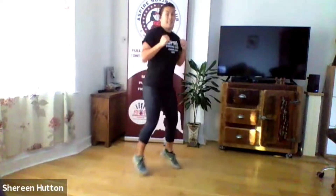Last 20 seconds. Remember your technique in your jab cross — still getting that full shoulder rotation. Last five seconds — three two one and relax.